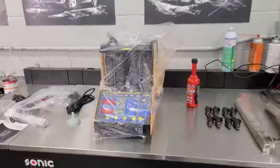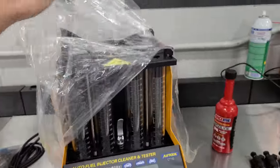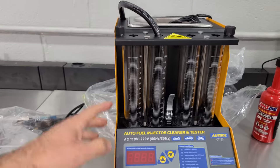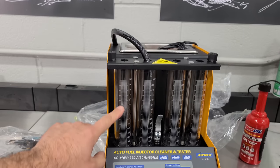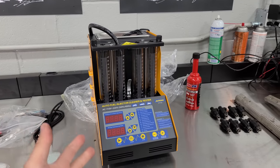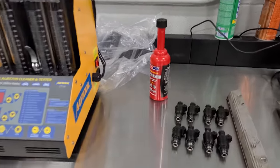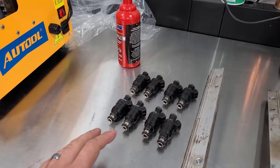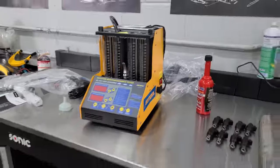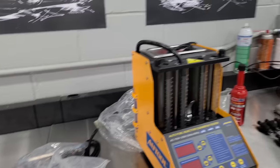I just got this fuel injector tester and cleaner in the mail yesterday — not sponsored, just picked it up off Amazon. We're going to be able to stick the injectors in the top here, measure the flow into these beakers, and do an ultrasonic cleaning as well. If this works, I'm going to be using this in many more of these abandoned car rescue projects. This Corvette's been sitting for the better part of five or six years, and these are old nineties fuel injectors, so that could be why the engine isn't running that well.